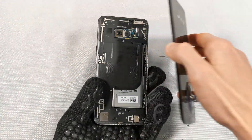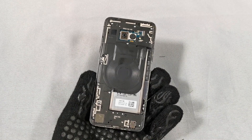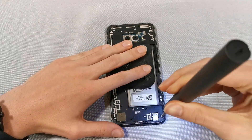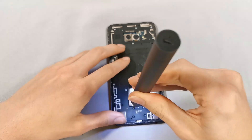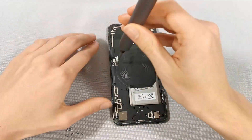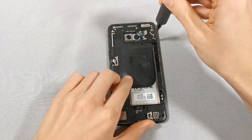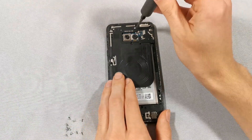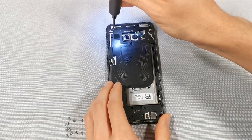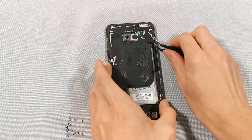Removing the back reveals a pretty typical looking inside. To get deeper into the phone we're going to first need to remove 15 Phillips screws. With this done we can now remove the plastic layer.